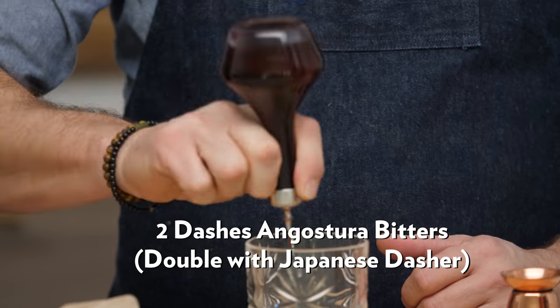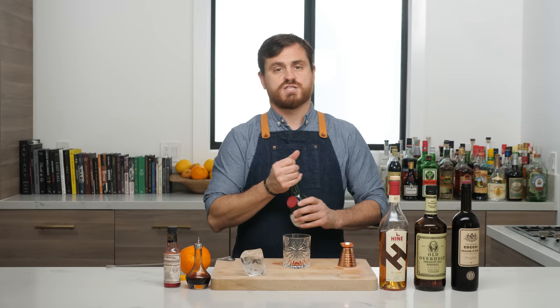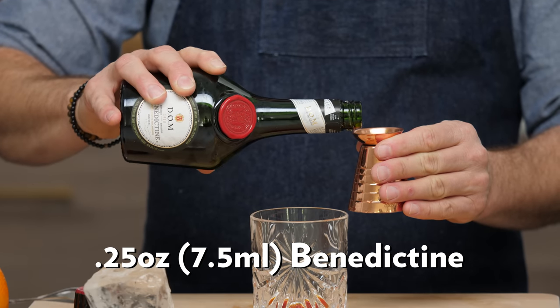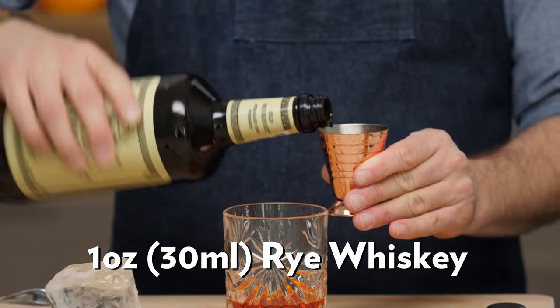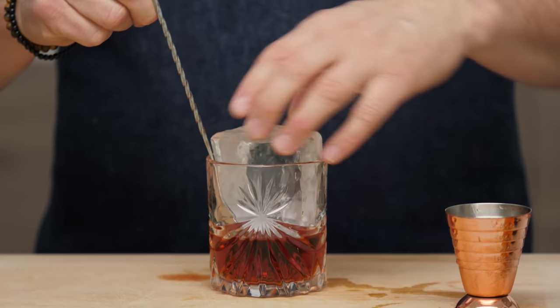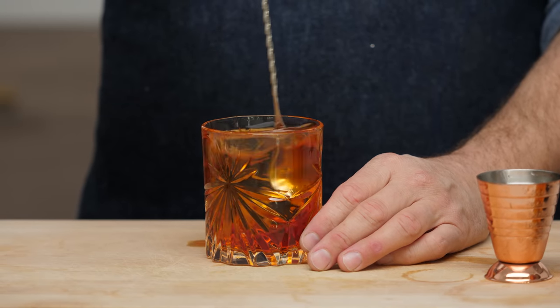For our next cocktail we're going to be doing the Vieux Carré. The Vieux Carré was created by bartender Walter Bergeron in 1938 at the Carousel Bar inside the Monteleone Hotel in New Orleans, Louisiana. Vieux Carré actually means Old Square, a reference to the French Quarter. First thing we're going to do is just a few dashes of Angostura bitters and then a couple dashes of Peychaud's bitters. We're building this in the glass on the rock. A quarter of an ounce of Bénédictine, one ounce of cognac — you should use VSOP — one ounce of rye whiskey, and one ounce of sweet vermouth.